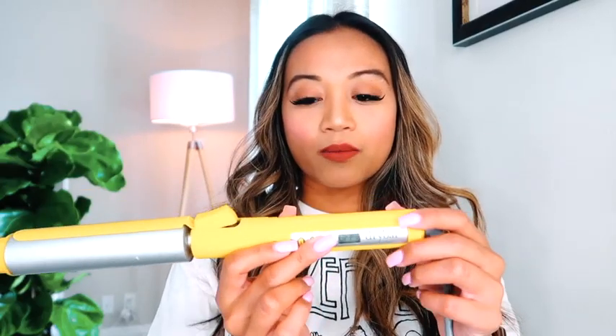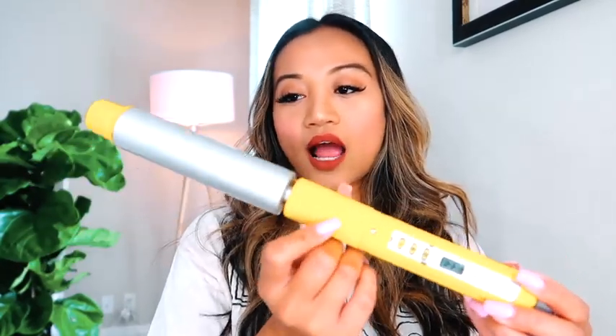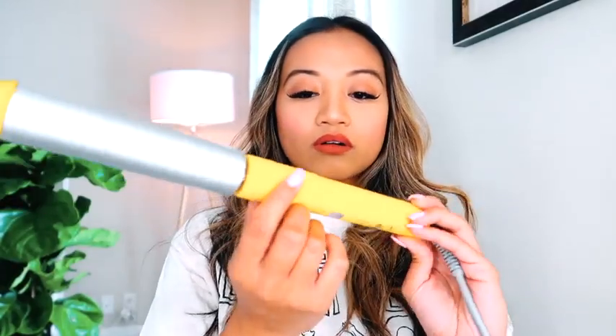For today, I'm going to show you my favorite wavy beachy curling wand. It's actually by Drybar — if you haven't heard of them, they have a brick-and-mortar salon just for blowouts but they also carry tools. This one right here rotates, and it's the wave curling iron, one inch. It's about $150 and it has lasted me over four years.